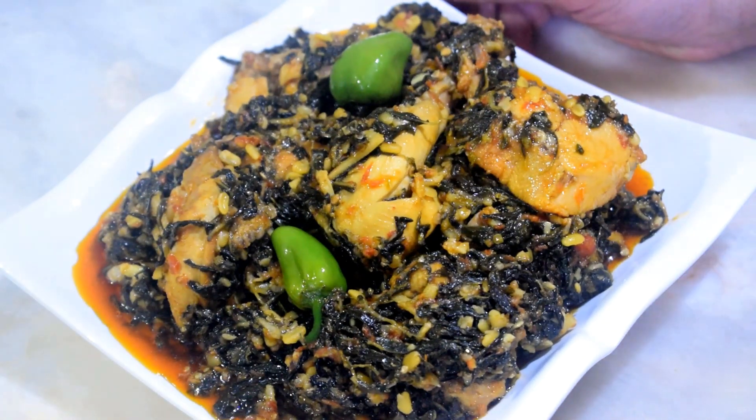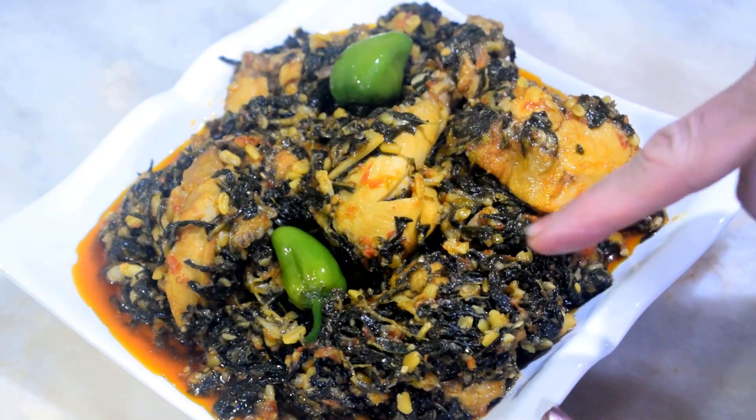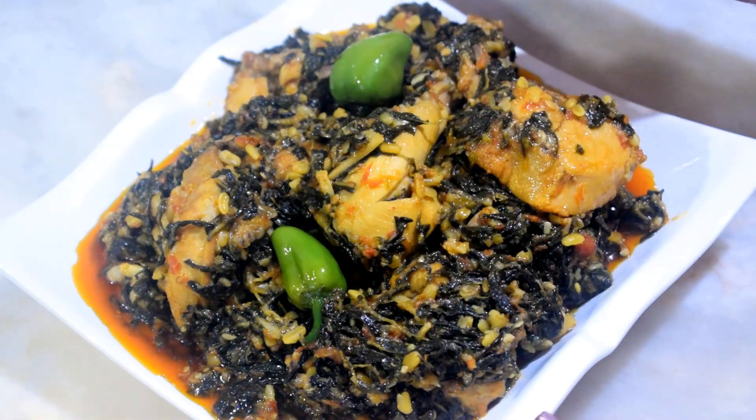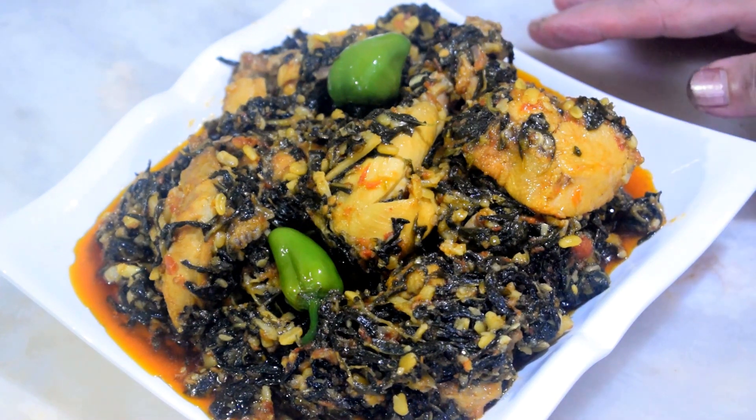This is a good animal. You should eat it from here and tell me that it will be very nice to be made.